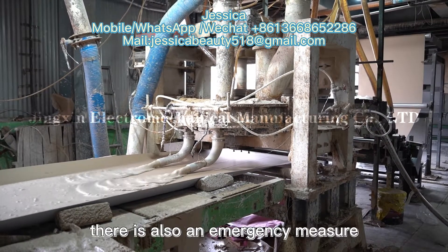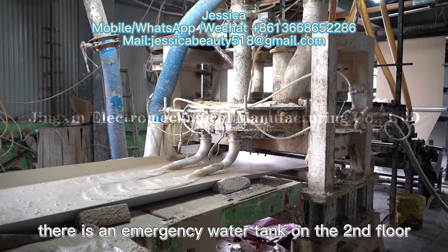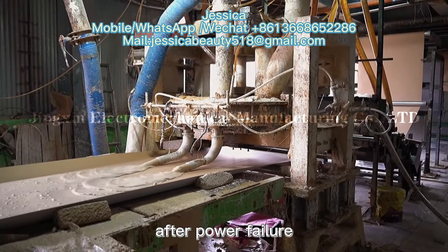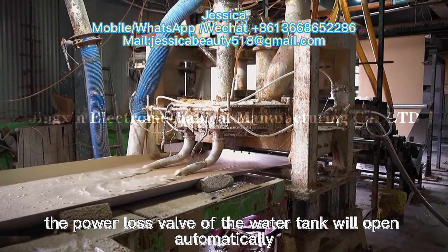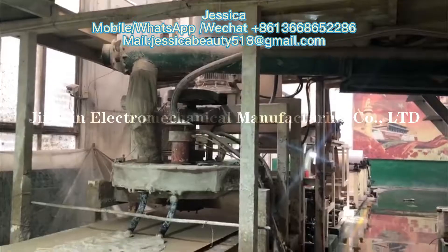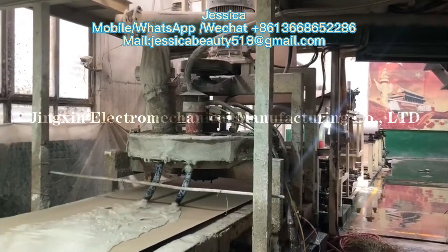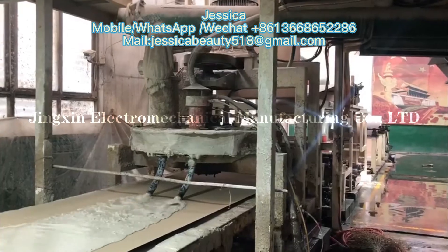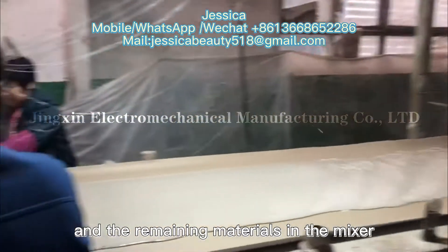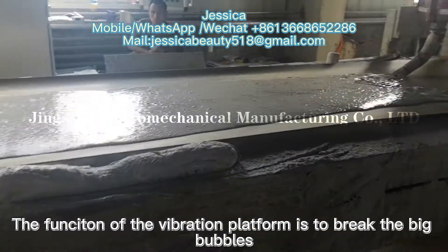There is also an emergency water tank on the second floor. After power failure, the solenoid valve of the water tank will open automatically, and the water will enter the mixer under the action of gravity. The remaining materials in the mixer will be washed away by inertia.